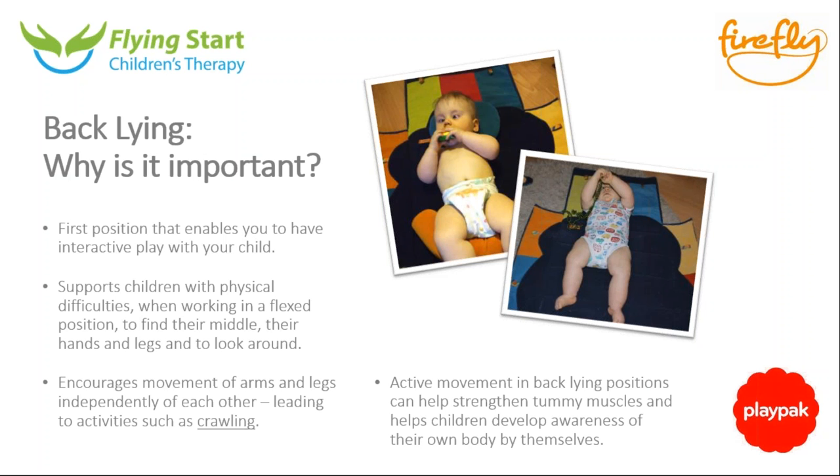Although back lying is a very supportive position, it does encourage movement of both arms and legs independently. Babies start by stretching both arms and legs together, then gradually move individual limbs. It helps babies find their midline because the head can be supported in the middle, looking up at your face, and it helps the arms come forwards. It's a very supportive yet very active position.